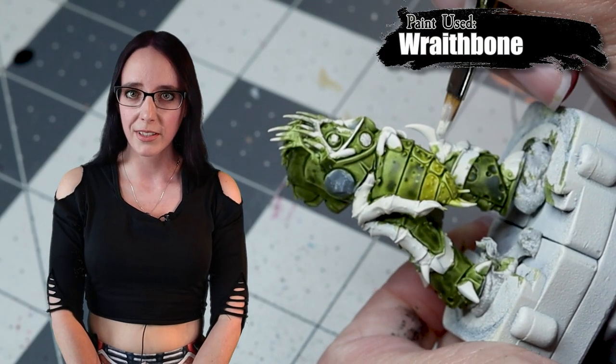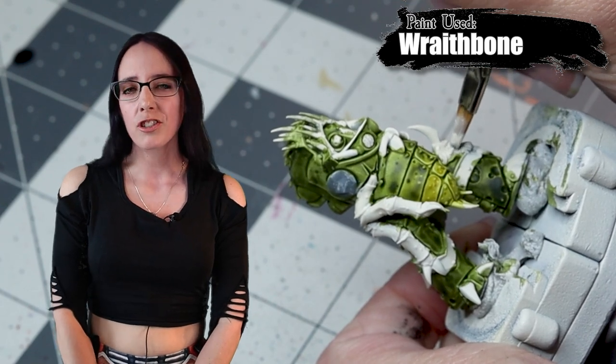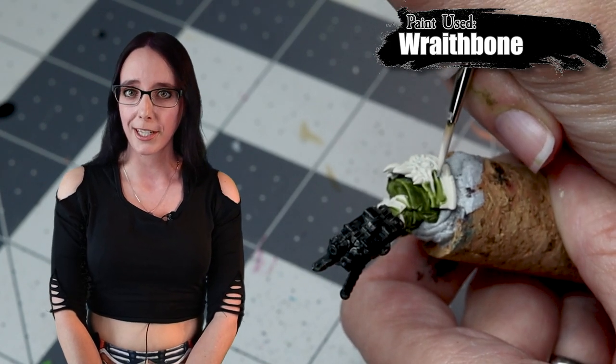I'm now on to the first of my cleanup stages — I'll be doing a number of these throughout but will only be showing this one since it's the largest. We're going to clean up any places where we got black or green where we didn't want them, to make sure the miniature is ready for the next steps.